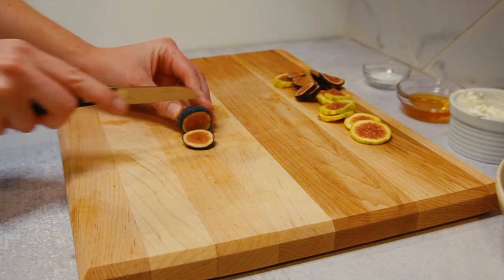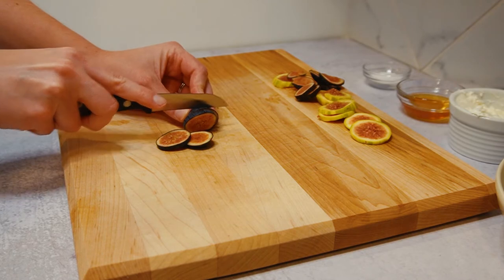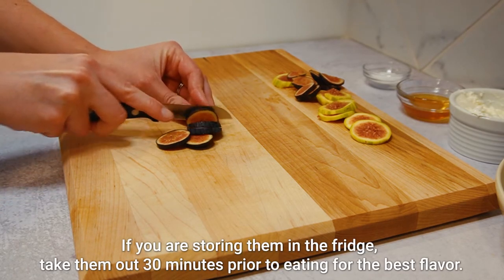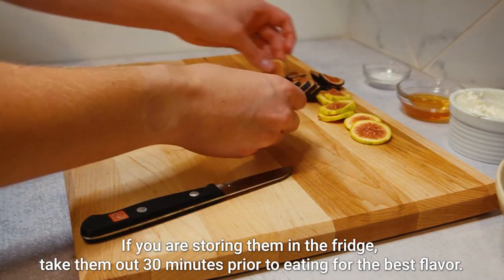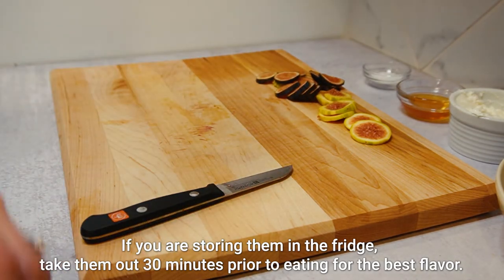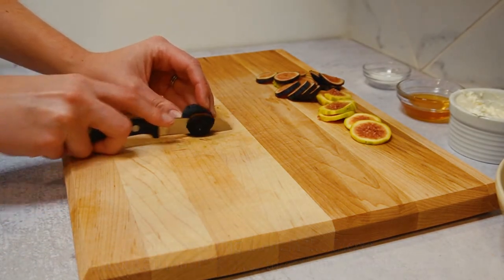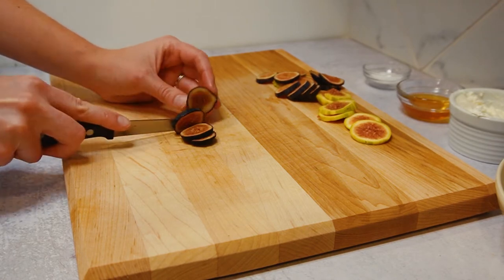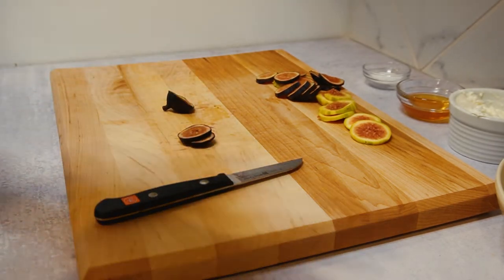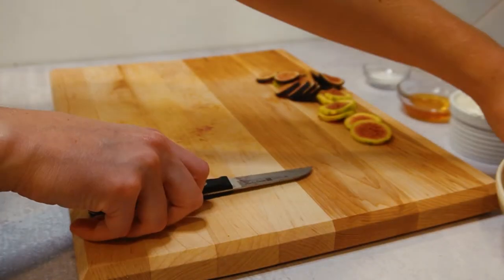The key to a really good fig is leaving it out at room temperature. I know it's really tempting to put fruit in the fridge to keep it fresh for longer. Figs only really last in the fridge for about five to seven days, and if they're out on the counter, they last for only about three days. So make sure that you eat your figs when they're ripe — you don't want them to be too smushy. This one is actually a little overripe, so I'm probably going to say goodbye to this guy or just eat him.